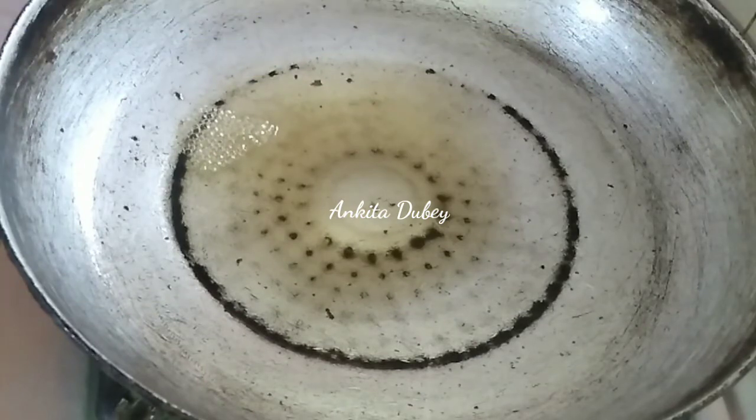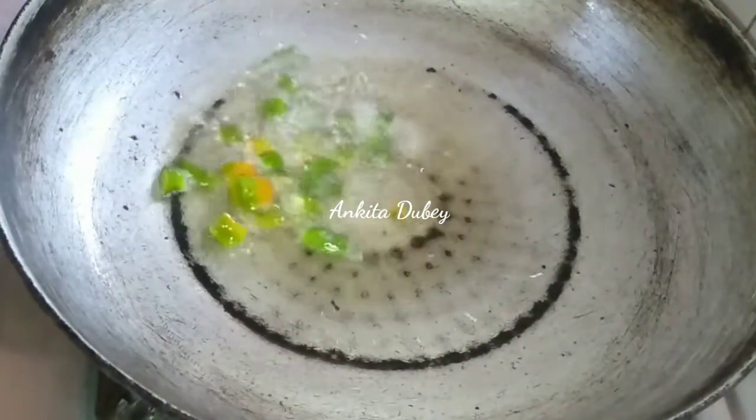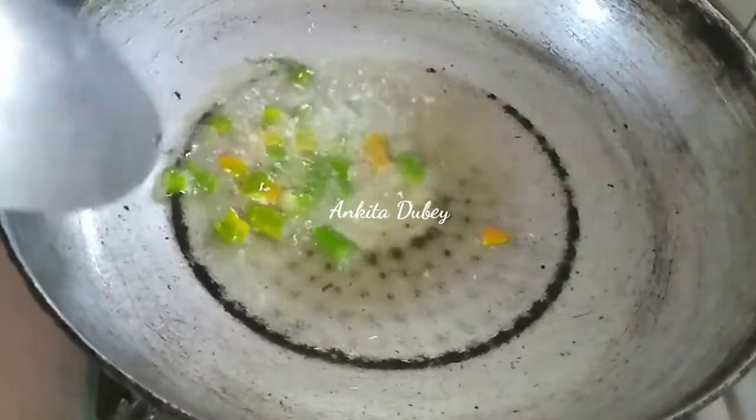For making this, I have taken a pan and added two tablespoons of ghee. Now I'm going to add two or three green chilies, finely chopped. Mix it and cook it for a minute.